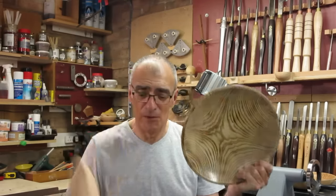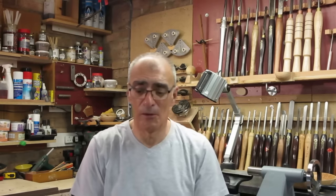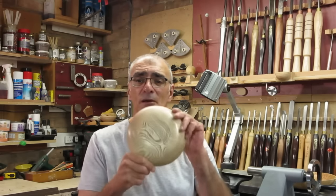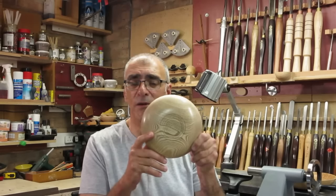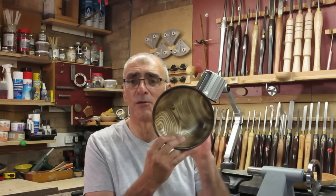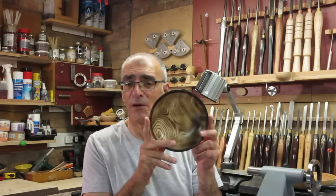That is one of the advantages, in certain woods, to have a go with a blowtorch. On this little plate, the back has been dyed only, brought back and finished. And on the other side, scorched only — no dye, just scorched. And that too can have quite a dramatic effect on a piece.